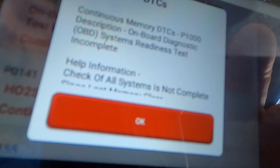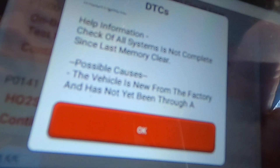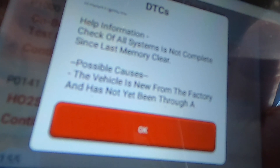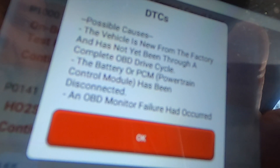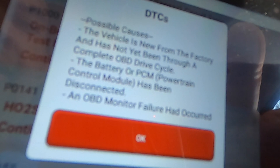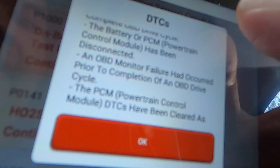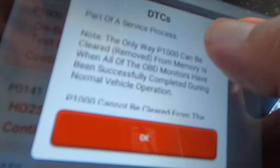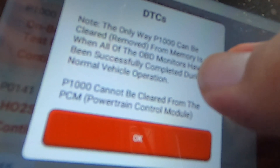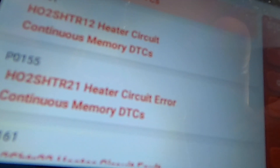Next code: P1000 — description: onboard diagnostics OBD2 system readiness test incomplete. Help information: check all systems not complete since last memory clear. A vehicle new from factory has not been through an OBD2 drive cycle. The battery died and it just hasn't been driven or the battery has been disconnected. It can be cleared or removed from memory.